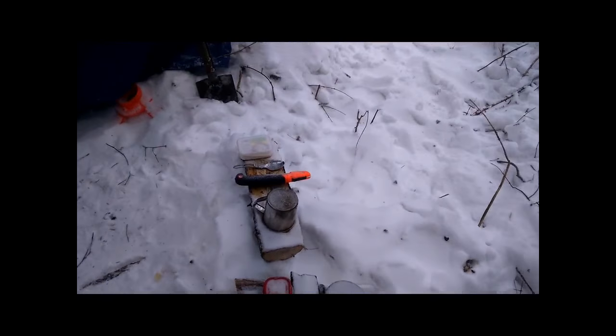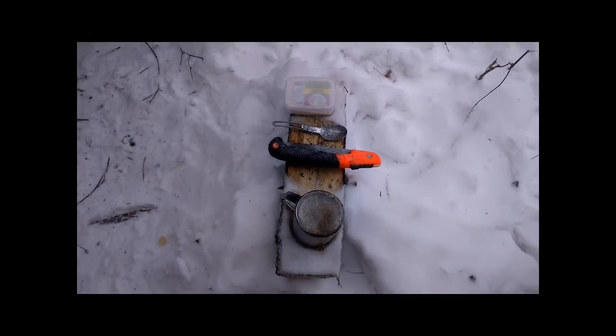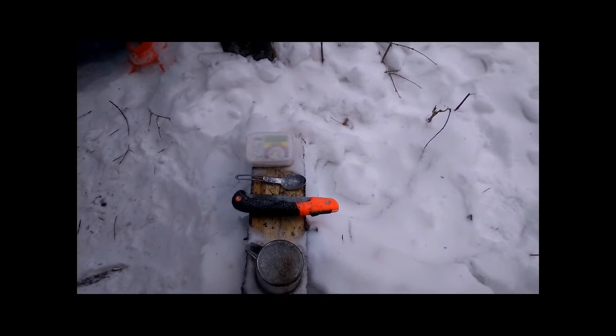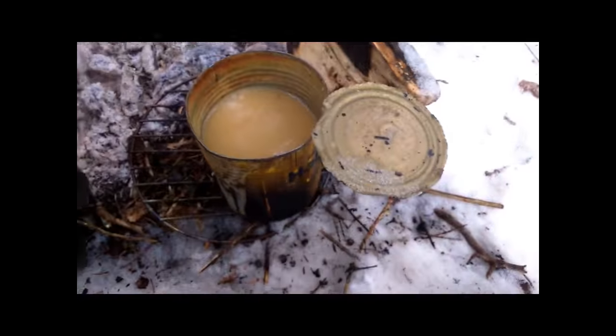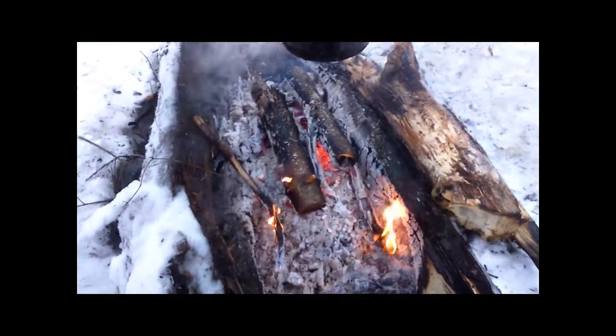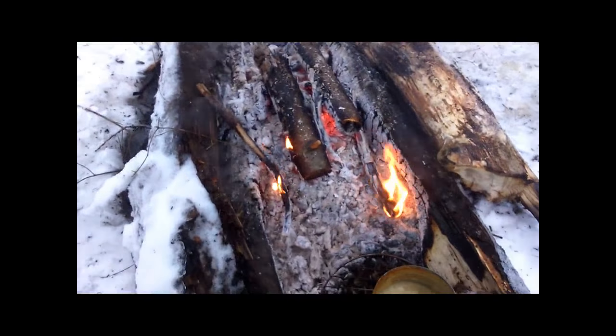Got my fire going, just started — it's going good. As you can see there's a lot of dead stuff. I'm going to take these standing dead ones down, some of them, and cut them up. There's a lot of dead stuff just laying on the ground here that I can use.